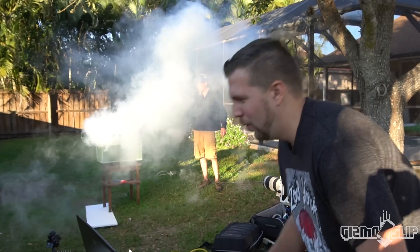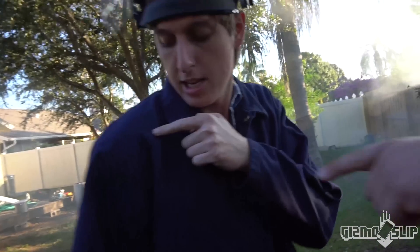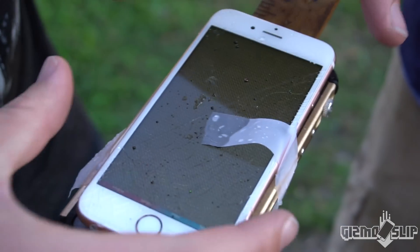Oh my goodness, look at all the smoke! Don't breathe that. I thought I would be able to get more in the water before it just exploded like that. It might be in my hair. I have some on my glove. Oh — it broke the screen!